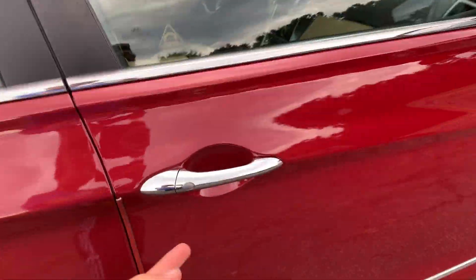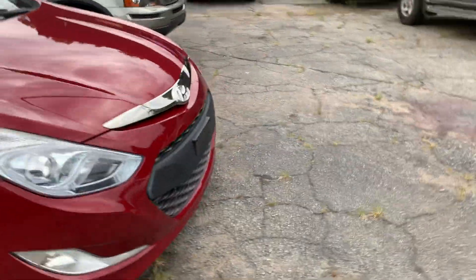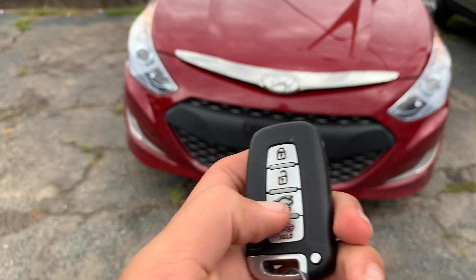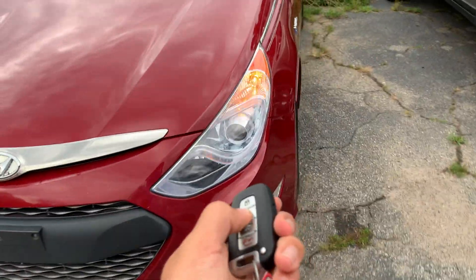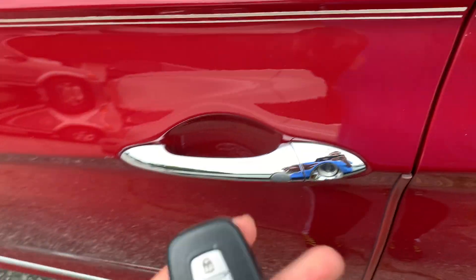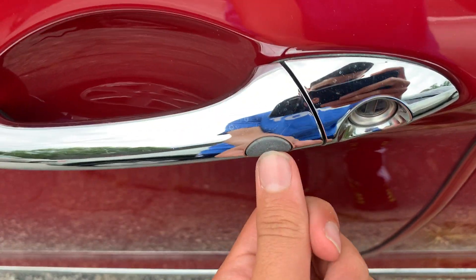There's keyless entry on the passenger side door as well. Here's what the key fob looks like: lock, unlock, press and hold for the trunk, and press and hold for panic. With keyless entry, all you have to do is keep the key fob on you or in your pocket.